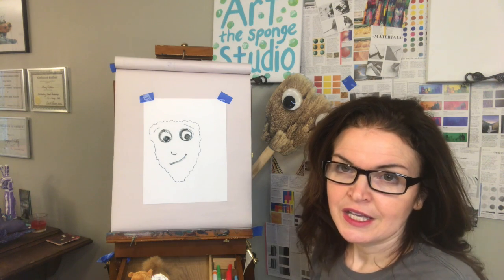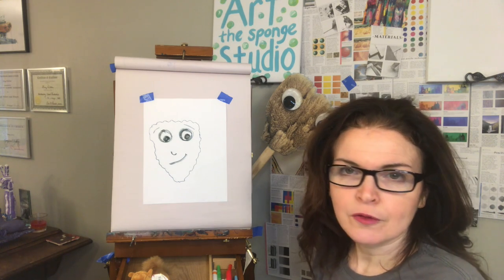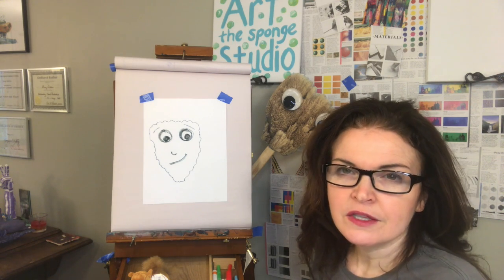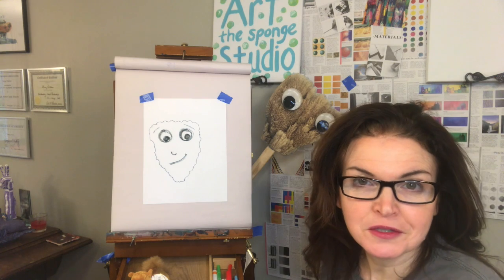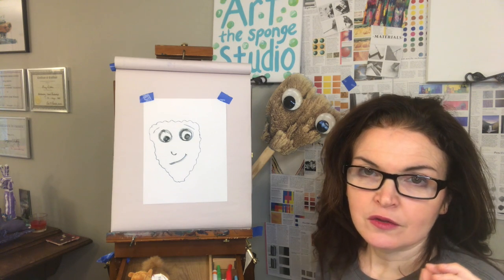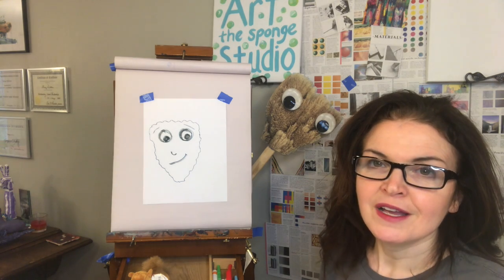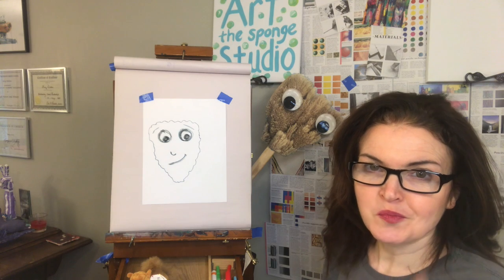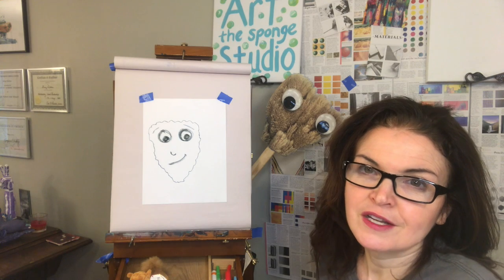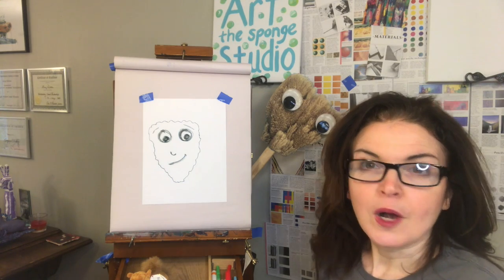When my son was little, he asked if he could put googly eyes on it, and I said yes. For many years, Art the Sponge just hung out and didn't do anything. But this year, we started playing a game called Art the Sponge. When the children are lined up, I take Art the Sponge, all the kids look at the opposite wall, I hide Art the Sponge, and then everybody plays I Spy. The first person that spots Art points. It's a really fun way to end the class. So I thought that introducing Art at Home would be a really fun way to bring art to you while we're at home.